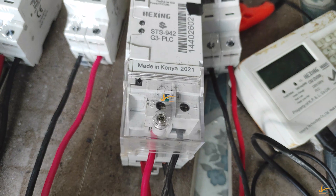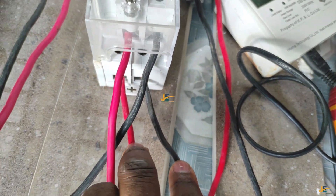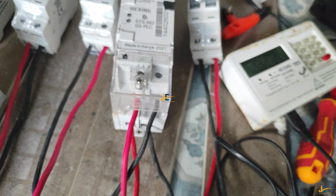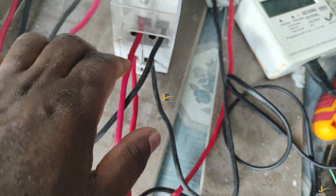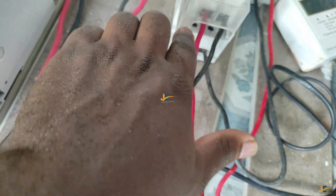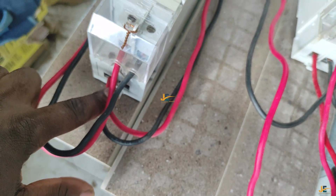Here we go — this is number three and this is number four. These are the output of this model. Then number one and number two are here — this is number one, this is number two — these are the input cables. So if I was wiring from my cutout, all my wires will go from the cutout to the double pole. The input of this meter are these two wires, number one and number two. But for the China model, the inputs are number two and number four.